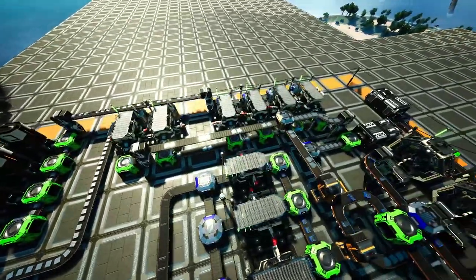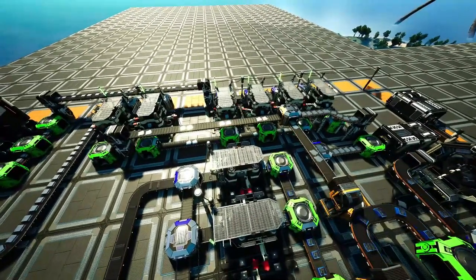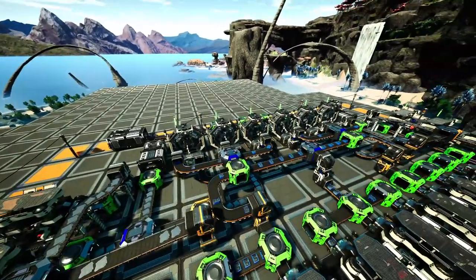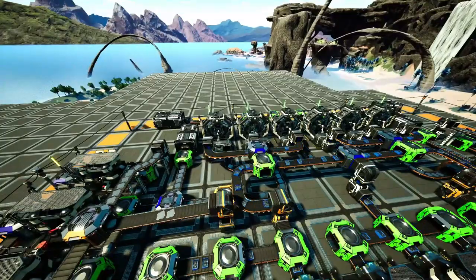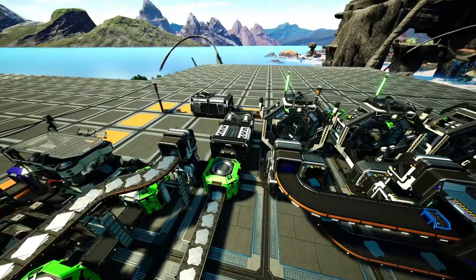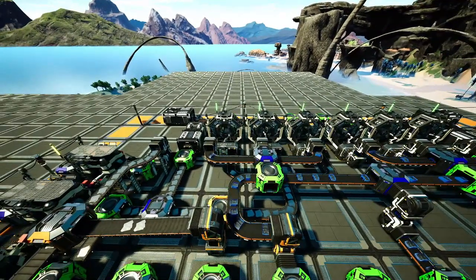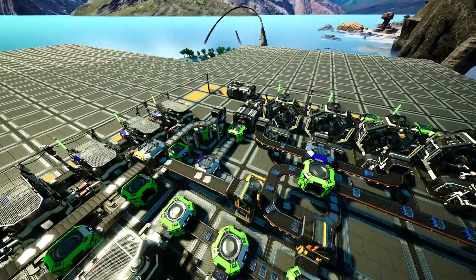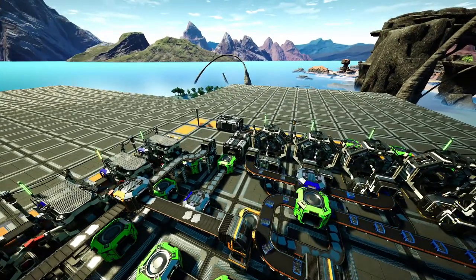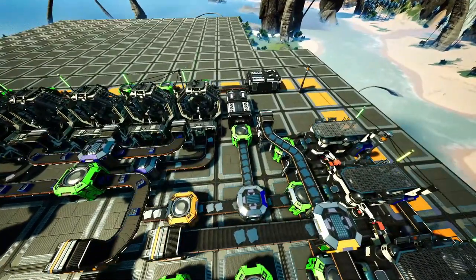Hier auf der linken Seite und auch auf der rechten Seite, also spiegelverkehrt, haben wir die Eisenplattenproduktion. Wir produzieren hier 120 Eisenplatten, benötigen aber für drei verstärkte Eisenplatten nur 90. Das heißt, ihr habt 30 Eisenplatten im Überschuss. Das Ganze wird hier in einem Container gesammelt. Ich habe den zur Simulation aufgefüllt, damit ihr sehen könnt, ob die Anlage auf 100% läuft. Das muss sich auch erst auffüllen - erst wenn dieses Lager gefüllt ist, läuft das Ganze auch auf 100%.